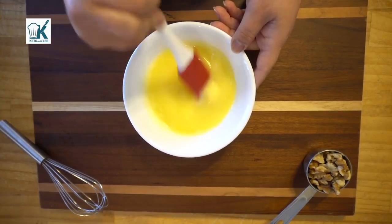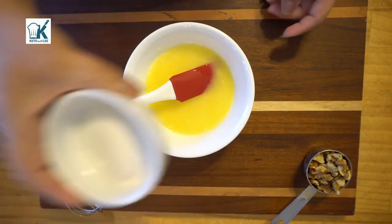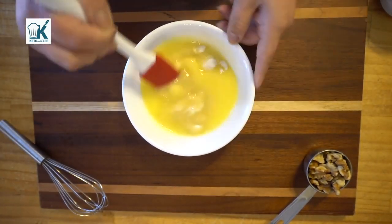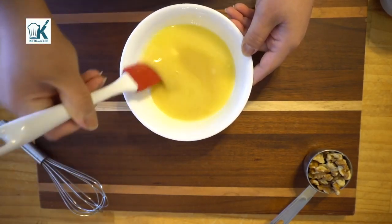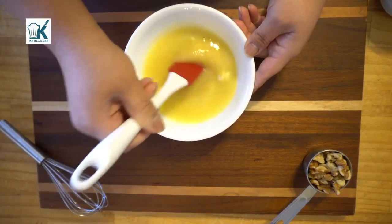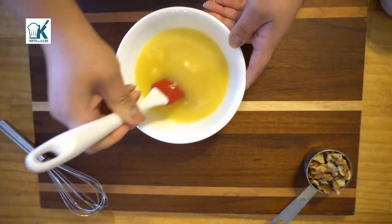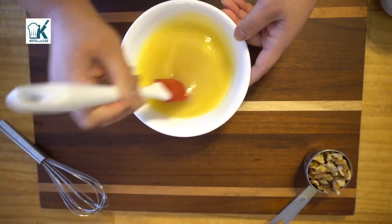I melted it at 30-second intervals, stirring in between each. Next, we're gonna take our quarter cup of Swerve and put it in here. I like to warm up the sugar substitute because it takes away the cooling effect. It helps substantially — it's not as strong as when you just mix the sugar substitute directly with the flour mixture.